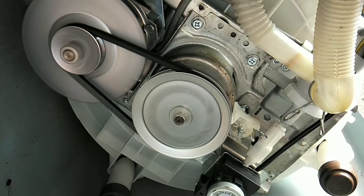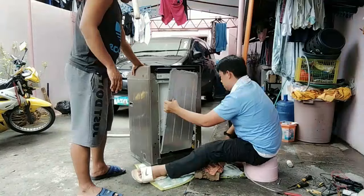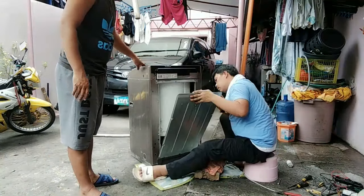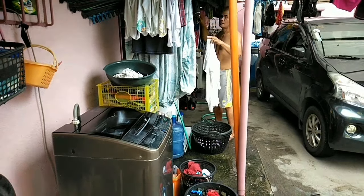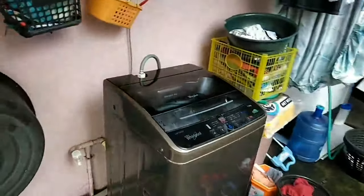Ibabalik na natin ang mga accessories niya para ma-obserbahan natin. Napakatahimik na. Ang naging problema niya ay yung tension ng preno sa pagitan ng drain motor. Yun lang, ganoon lang kasimple. Kasi yung dating tumingin dito, ang problema daw ay software — i-reset lang daw.